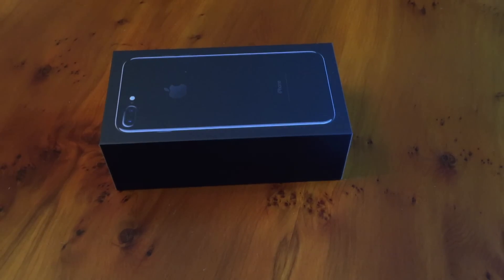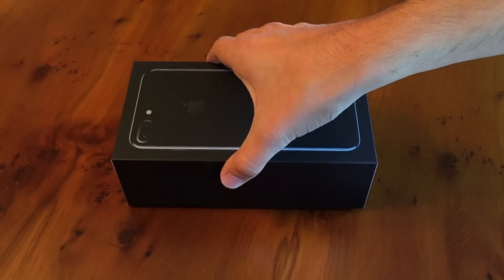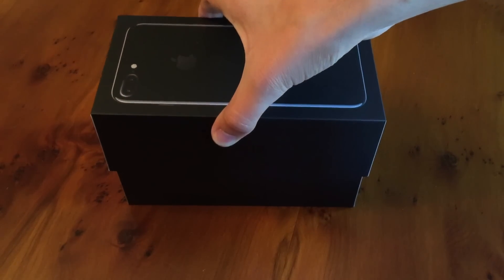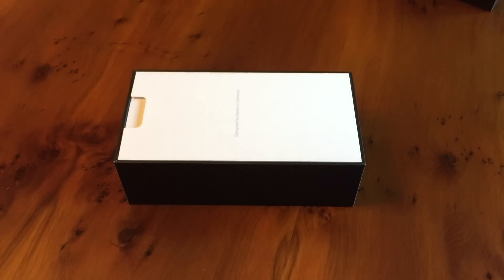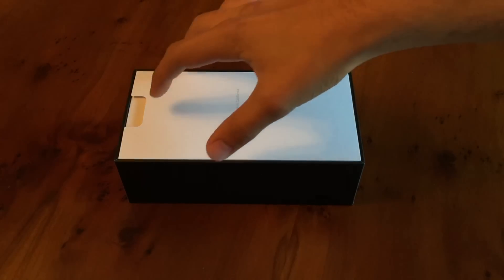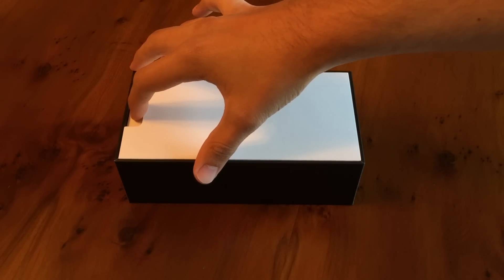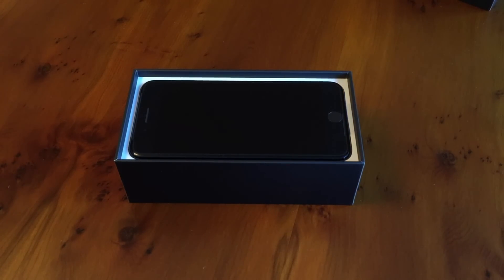Now for the super fun part, we're going to get into the box itself and have a look at the iPhone. The packaging layout this time is a little bit different. Unlike the first 9 generations of iPhone, the first thing you're presented with is not the iPhone itself — it's the product information. So we'll take that out, and then I will be able to see my new iPhone. There it is. I'll set that product information aside.